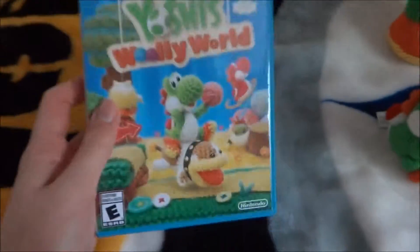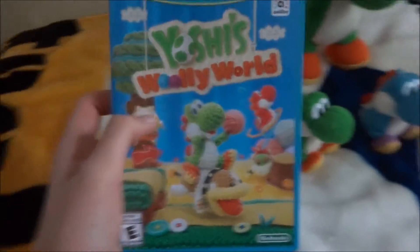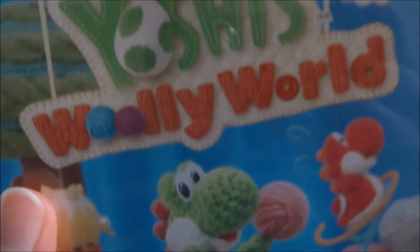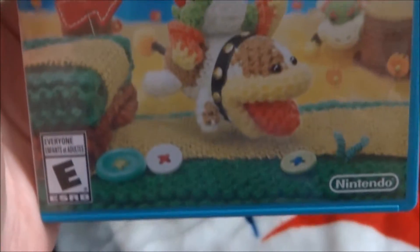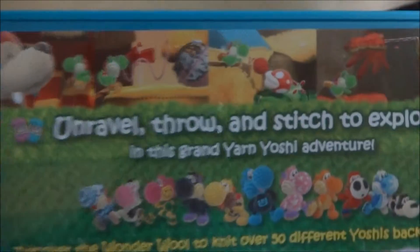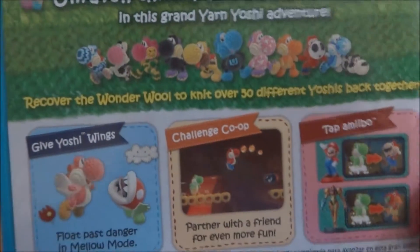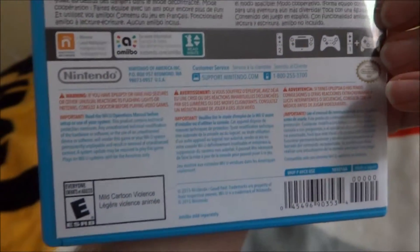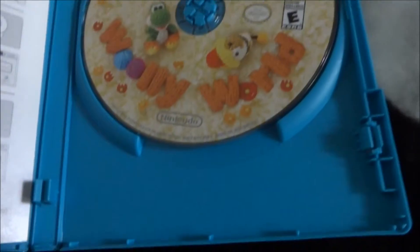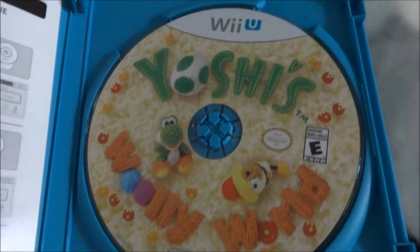I'm pretty sure that you have seen Yoshi's Woolly World for the Wii U from part 5 of my Yoshi Toys. Here's a close-up of the front of what it looks like — you might see the glare from me, but if only I had the correct amount of lighting. Here's the back of what everything looks like. You probably have not seen the CD of what the case itself had. That's what it says and what it looks like.